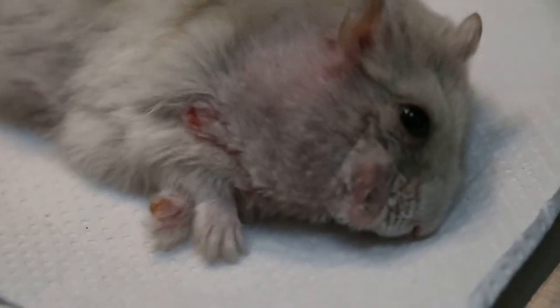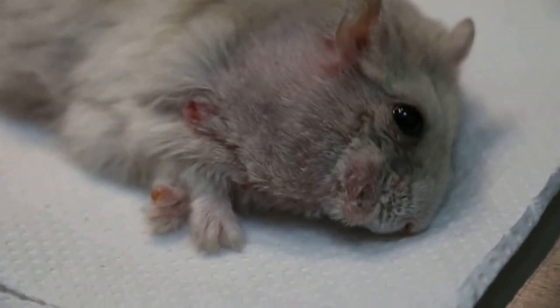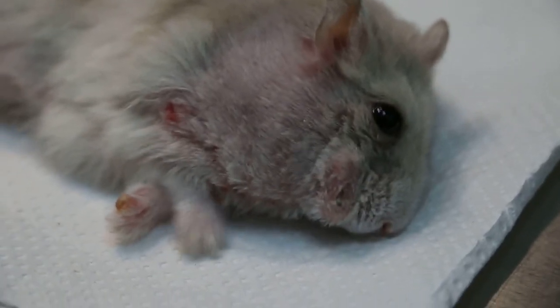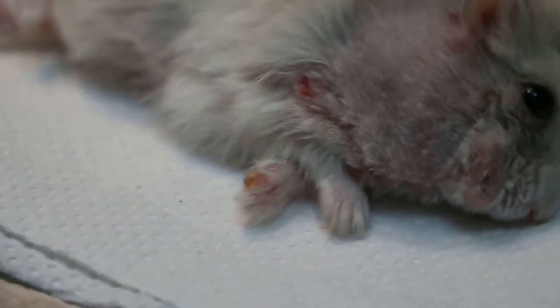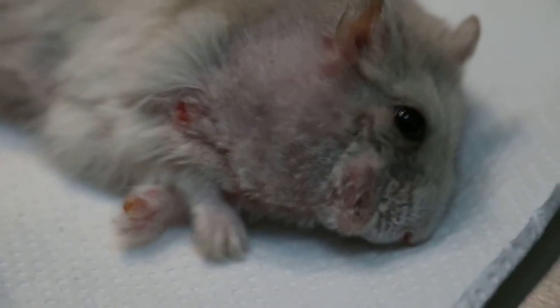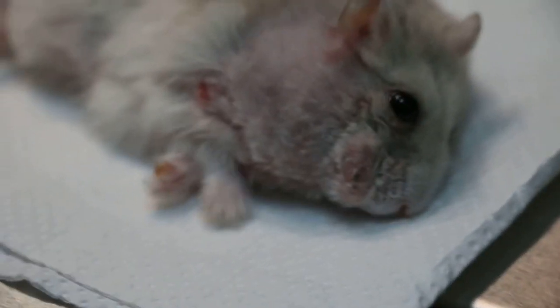These two lumps have appeared again since the last time I saw him. The plan is to amputate the left front paw and cut off the lump below the right cheek.